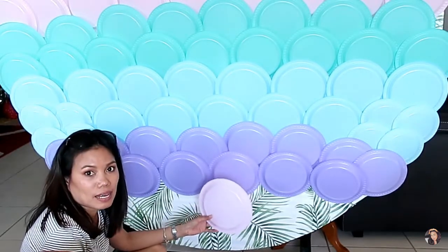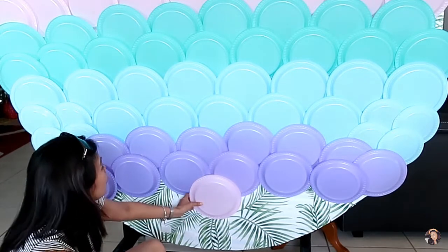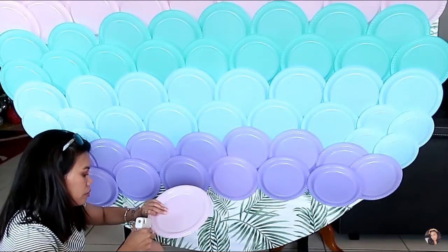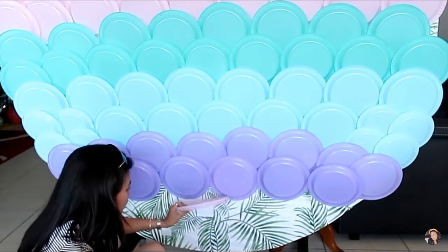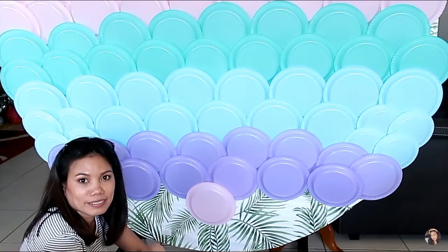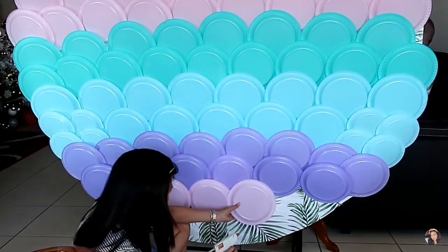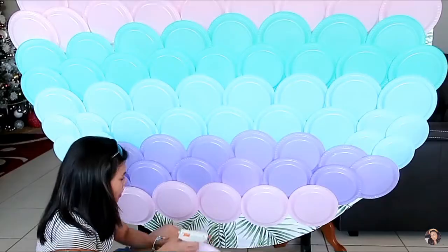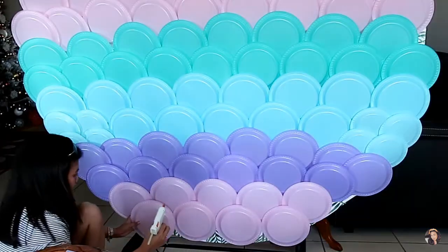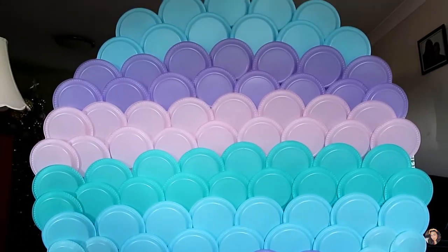Now we're on the last color — the last layer is pink. I like it! We just do the same: glue the disposable plate like that. And we're nearly done.